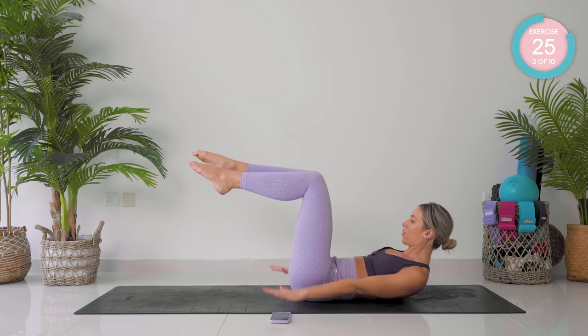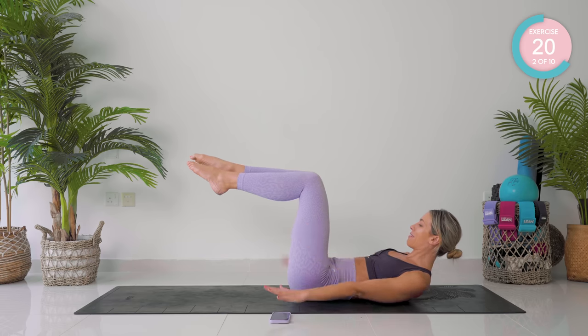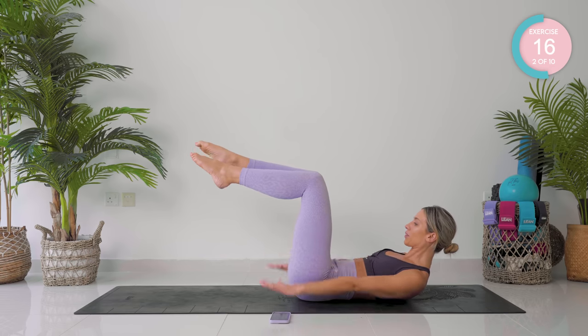We're going to pump your arms up and down. Breath in for five, breath out for five. Keep your lower back flat on the mat.